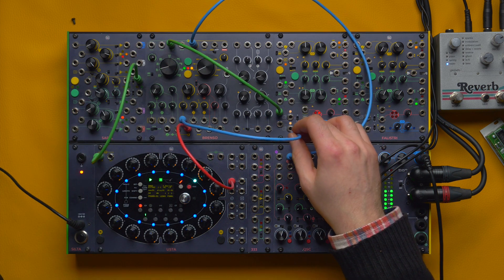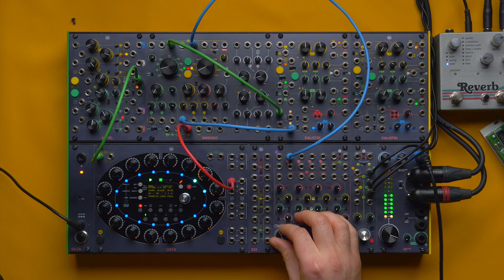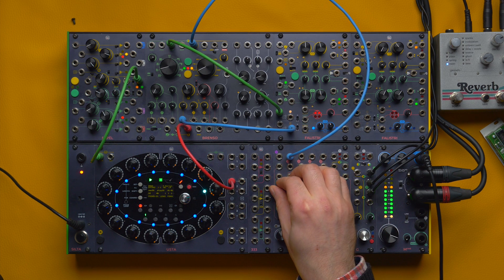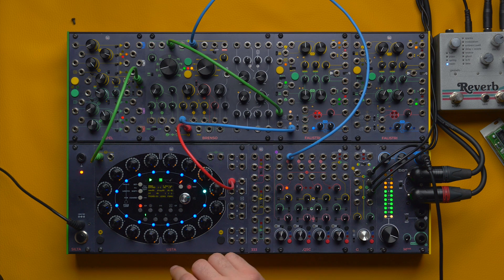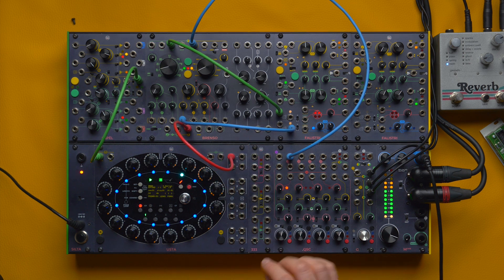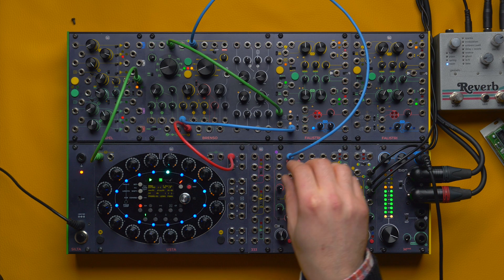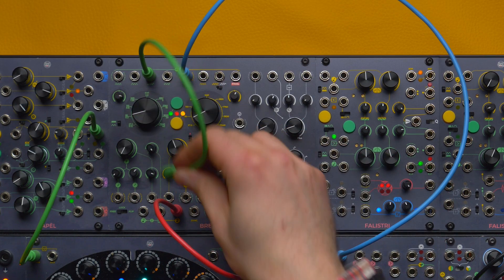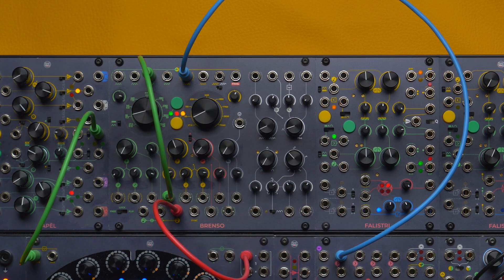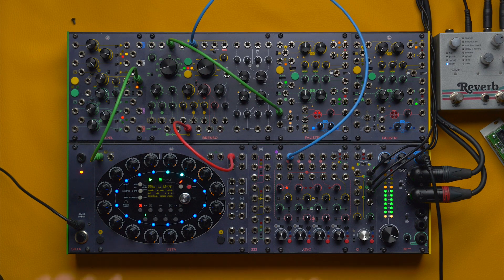We can get an even nastier tone by using the division by two. Let's saturate a bit with the Falistri channel. We can of course achieve a similar result using the plain square wave output, but this setup sounds even nastier.